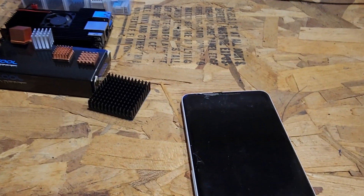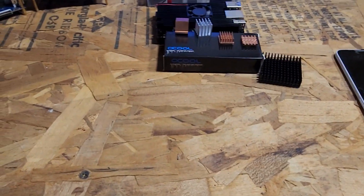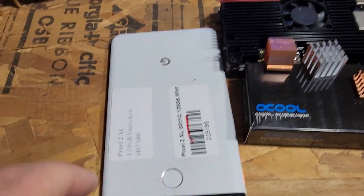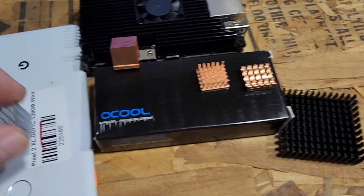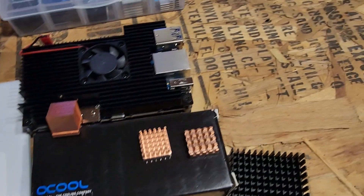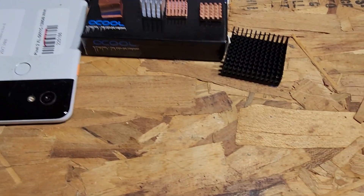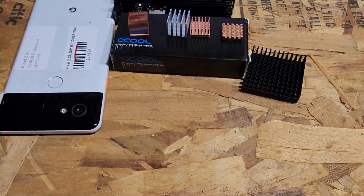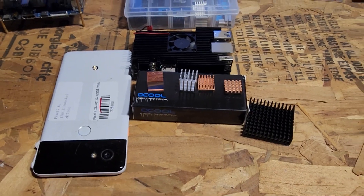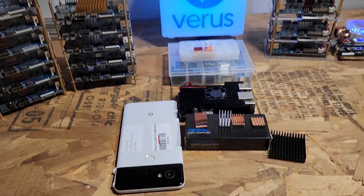Remember, mine on and keep your cell phones going. Cables do matter whether it's a cell phone, a Pi, or whatever. You can find the heat sinks on the back of these boards and apply them to help alleviate heat and reduce thermal throttling. Join the Varus Discord, go to the mining channel, and you'll find a lot of information there. Thanks again for watching - remember to like, subscribe, and stay tuned. We'll see you in the next video.